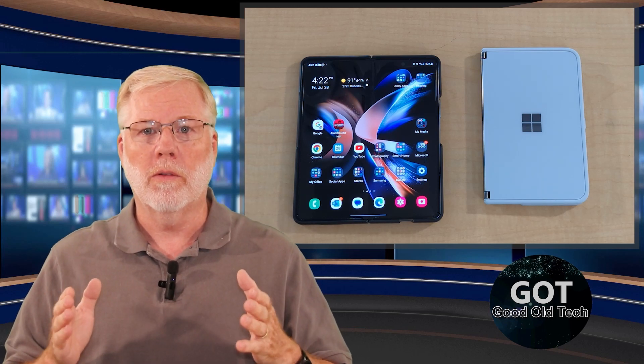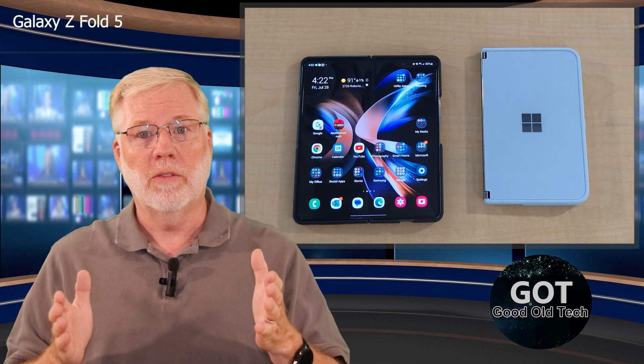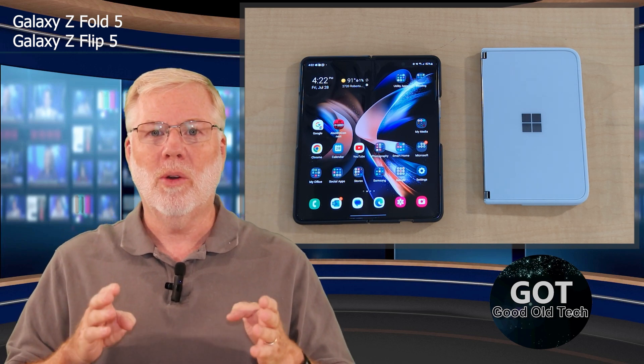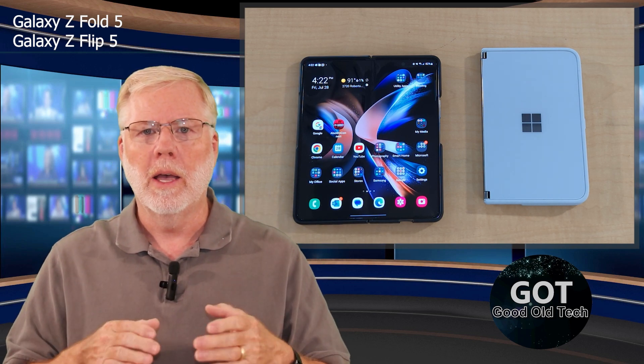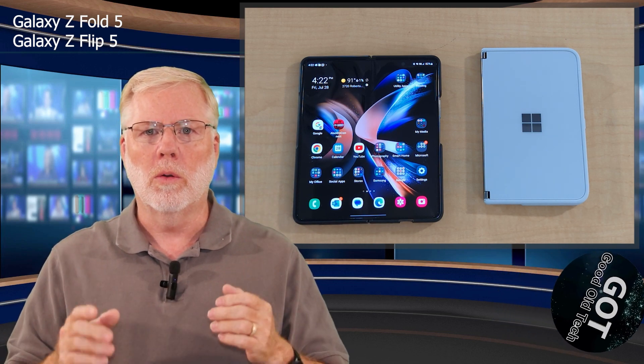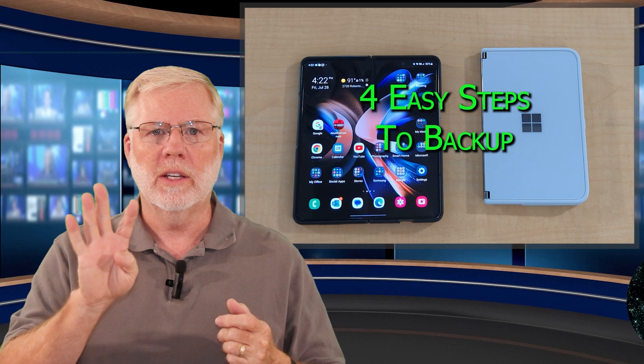Are you planning on upgrading your Android smartphone to something new, such as the Z Fold 5 or the Z Flip 5, but you're worried about your data? How do you transfer it? How do you back up? How do you do a seamless transition to the new phone? Well, we're going to cover that in four simple steps.